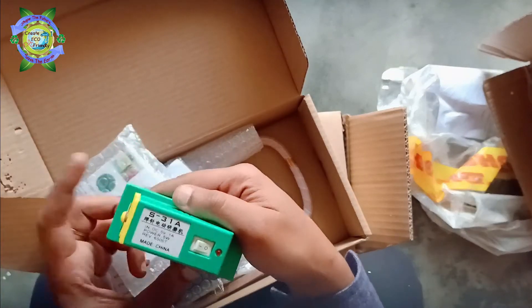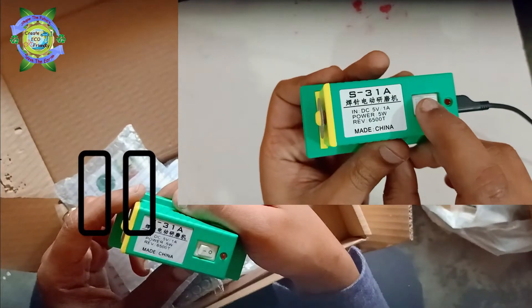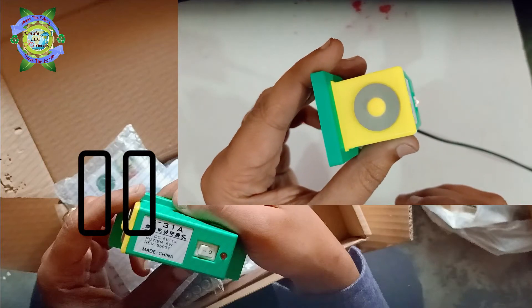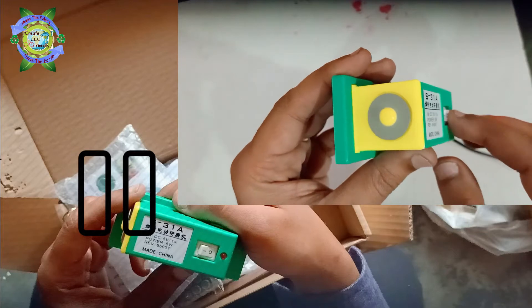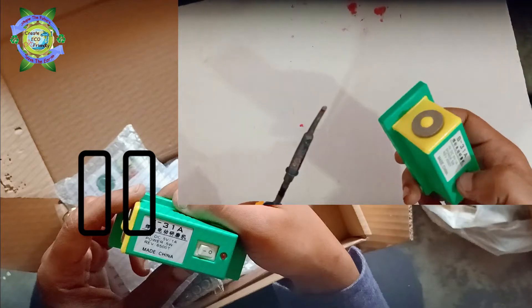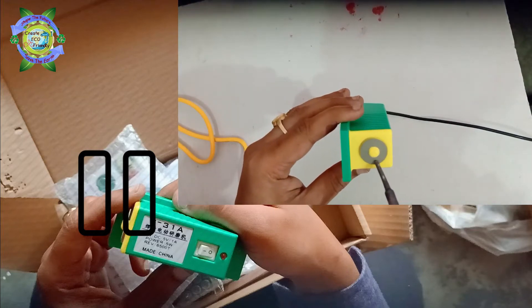These are some extra accessories, some of which are free gifts. This is a mini electric grinding machine, which is used to remove the oxidized layer on the copper electrode — this increases conduction during spot welding and helps produce a good weld.